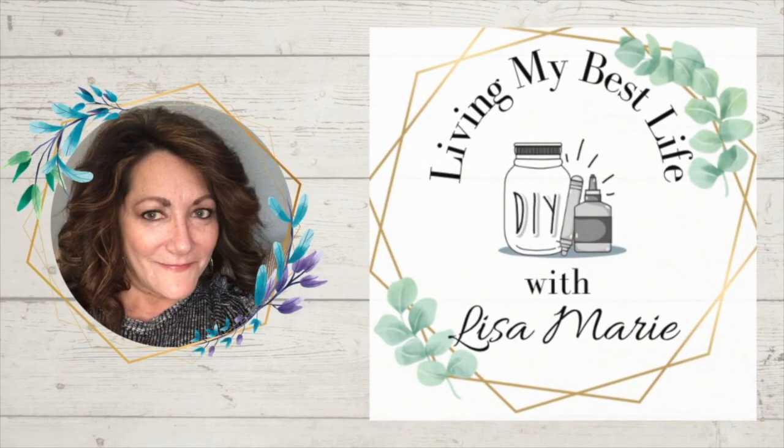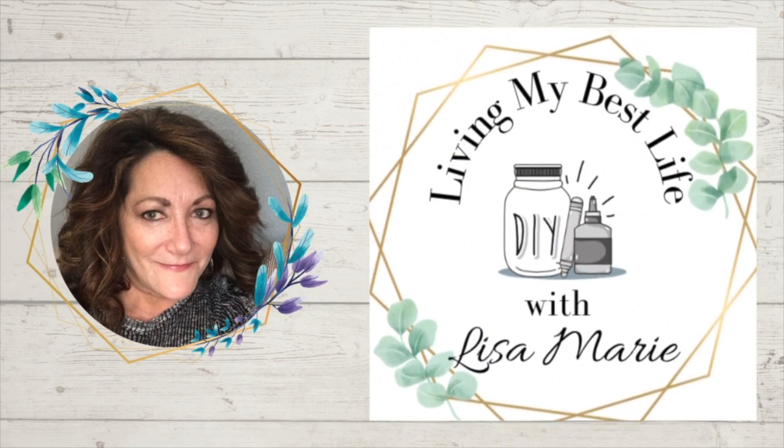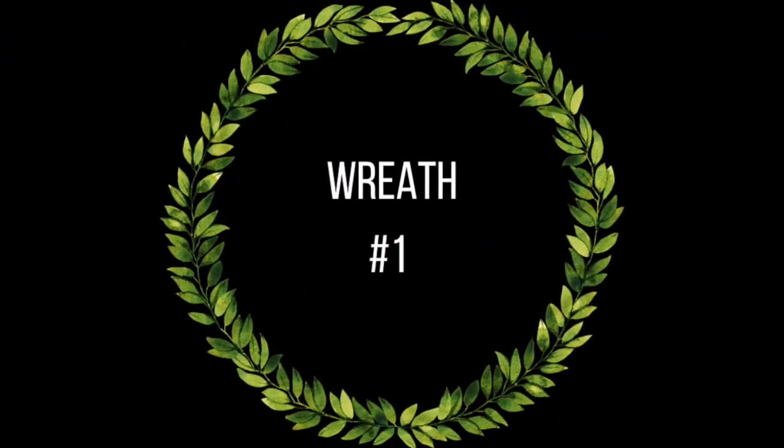Hey, I'm Lisa Marie, welcome to my channel Living My Best Life with Lisa Marie. Today I'm participating in DIY with Nadia's Wreath Wednesday. I am so glad you're here — let's get crafty!